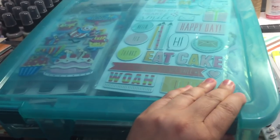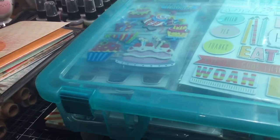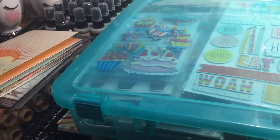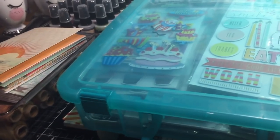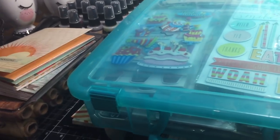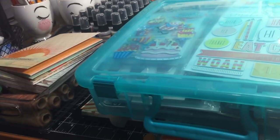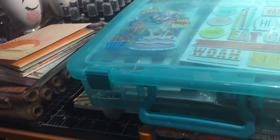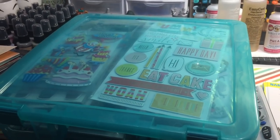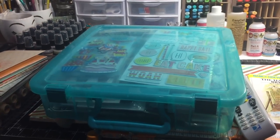Within the bins I try to keep like stickers together. I have one bin that's all seasonal — Halloween, Valentine's Day, Christmas. Another is all Doodle Bug larger icon sticker sheets. Another is all birthdays, and one is all dimensional stickers. It doesn't always work perfectly and sometimes there are some mixes, but as long as they're in a sticker bin, all is good.